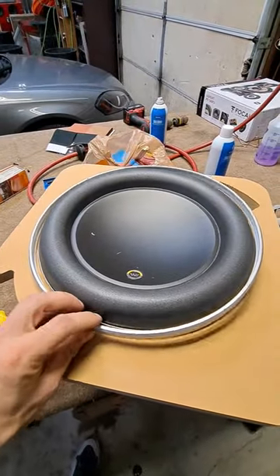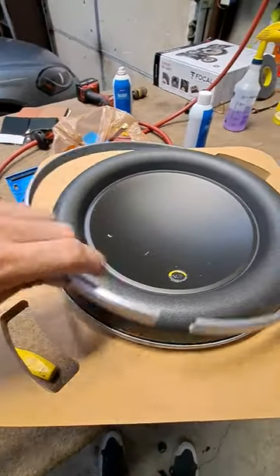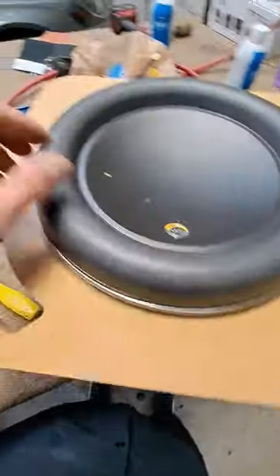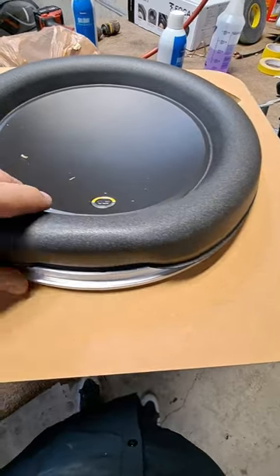Most of y'all have never owned a W7 or seen more than just seen them in a box. To get these out of the packaging you have to pop this ring off here — they're shipped double baffled. The ring underneath, you take this ring here, pop it up, and there you go.